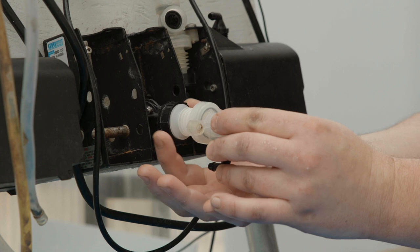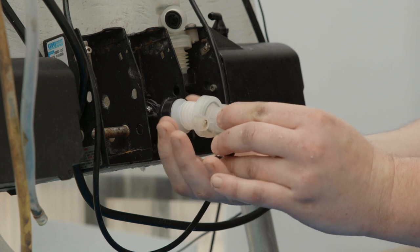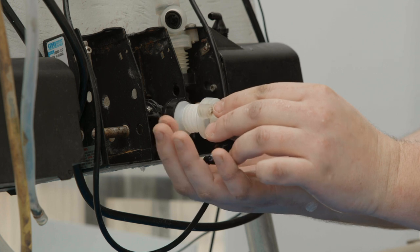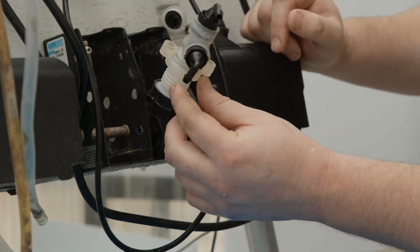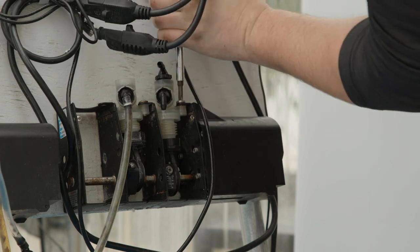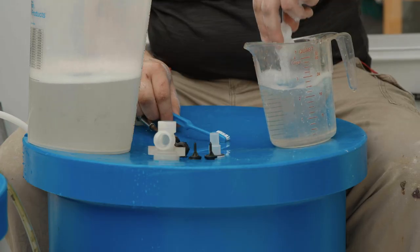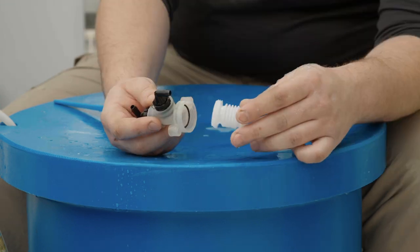Grasp the threaded collar on the crank assembly. Being sure that the threads are not crossed, screw the crank assembly onto the bellows. Slide the valve body under the housing and attach with the screws. Repeat the disassembly, cleaning, and reassembly process for each of the remaining bellows.